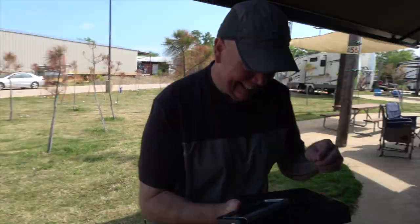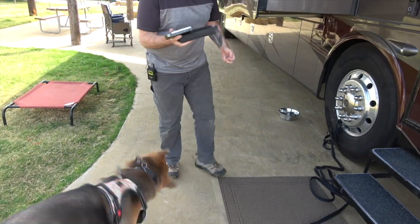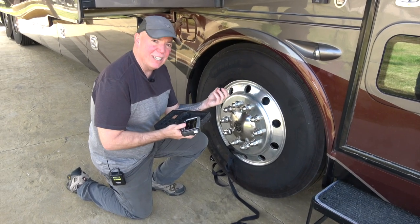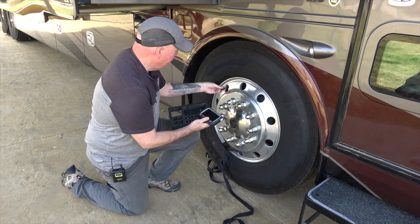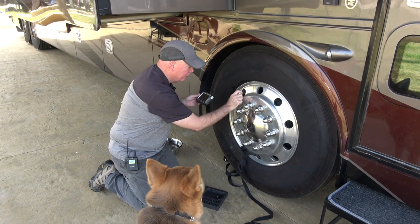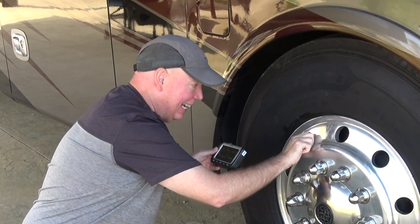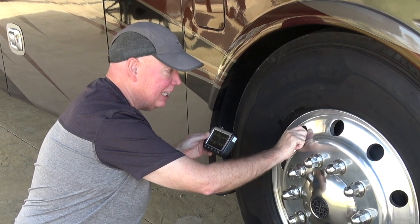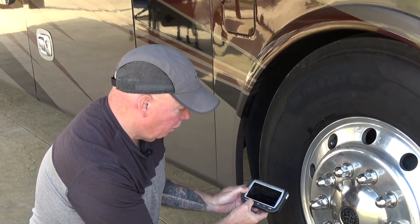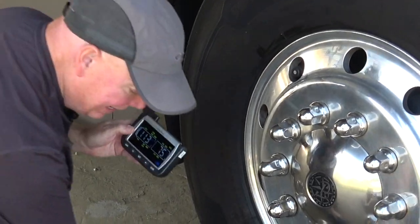I've already removed the old caps from the valve stems. Installing these sensors is simple — it's just a big valve stem cover. Sensor number one goes on the passenger side front tire. When screwing these on, especially where space is tight, try to go fast to minimize air loss. Start turning it, then spin it fast until it's just snug — and that's it. Clicking through on the monitor: 113 PSI, 75 degrees — I've got a reading from that tire right away.